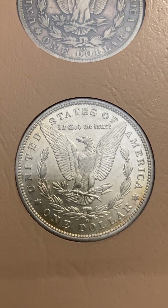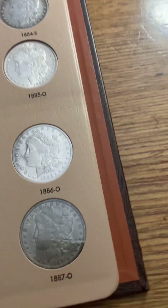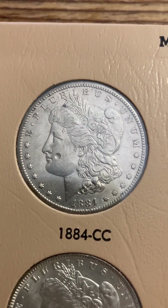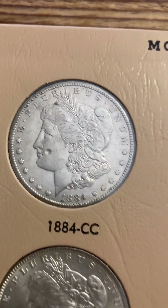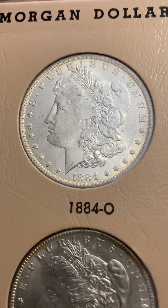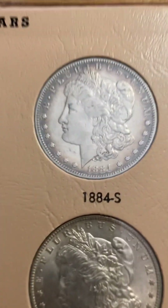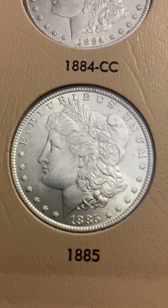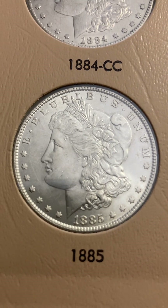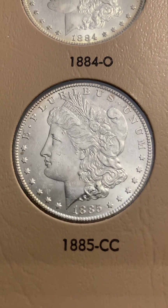There are many VAMs — Van Allen-Mallis varieties — in the Morgan dollar series. I'm very happy that Dansco doesn't include those because that would make the set damn near impossible. The 1884-CC does need to be upgraded because I think somebody damaged that sweet face. Some of these I have in GSA holders — GSA Carson Cities. I think I have almost all of them in GSA Carson Cities, but I didn't drag those out. I may do my GSA Morgans in a separate video — if you're interested, let me know in the comments below.